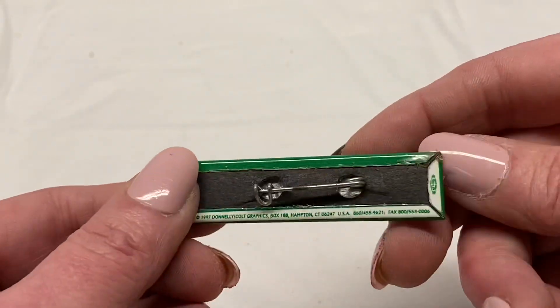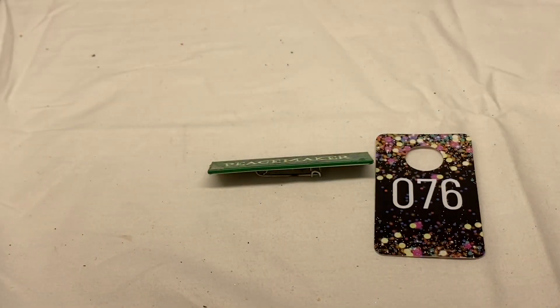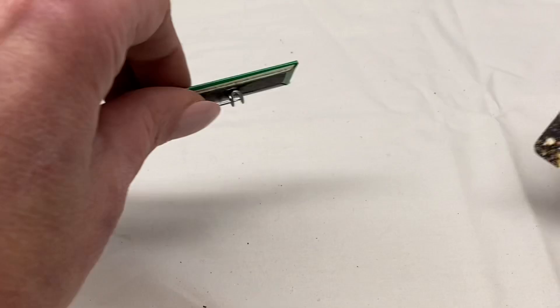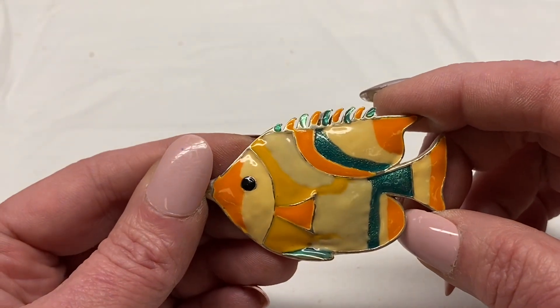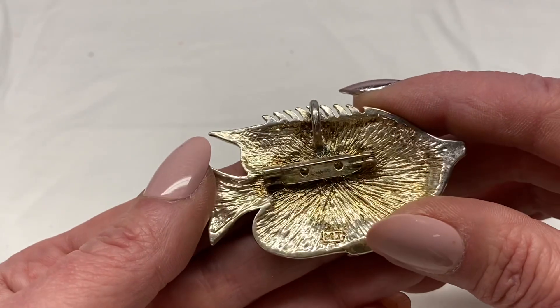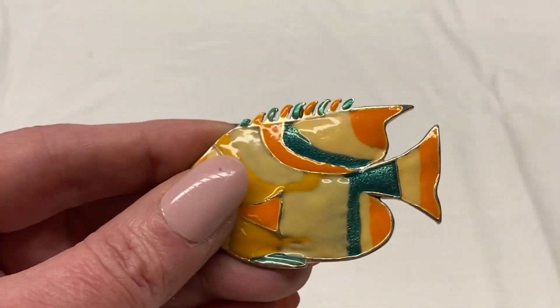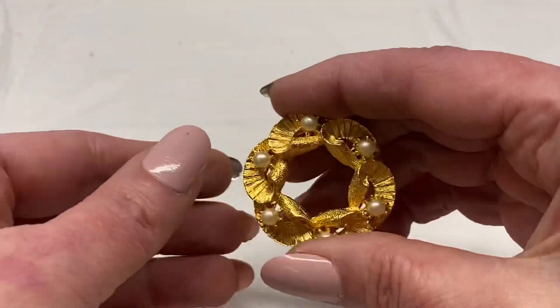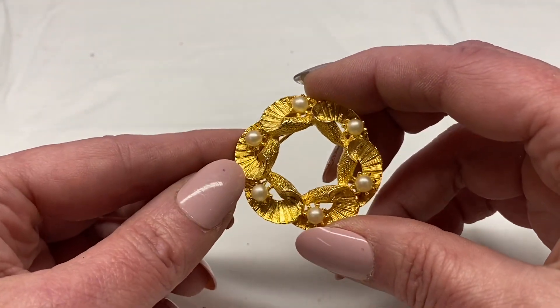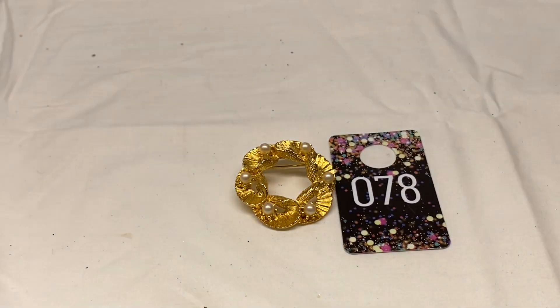Peacemaker — just a borrow pin. Number 76 for $1.00. We have an angelfish — yellow, teal green, and orange enamel, silver toned metal. It is also a pendant, signed MJ, does have some wear on the back. Number 77 for $2.00. Round wreath with faux pearls, gold toned metal, unsigned. Number 78 for $2.00.